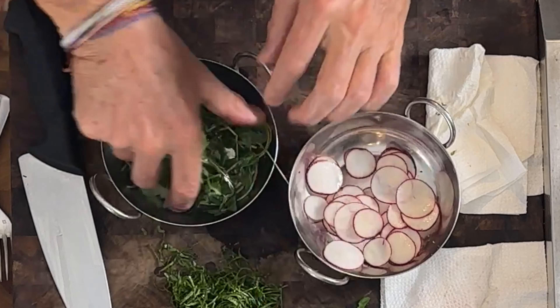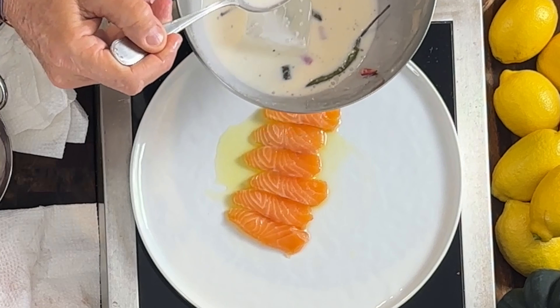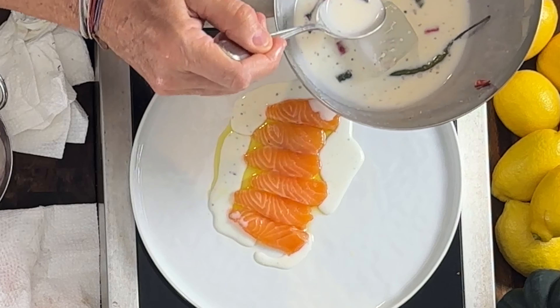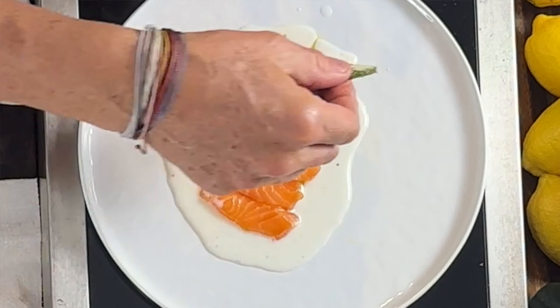Now for the other components — I've got some basil from the farm. I want to show you how to chiffonade, because chiffonading keeps the basil very green. You could also use cilantro, parsley, tarragon, or dill — all great with raw seafood. I lay the leaves down like a little boat, stack them, fold them into a long cigar, and cut straight down very fine. Go slowly to get a super fine basil chiffonade.